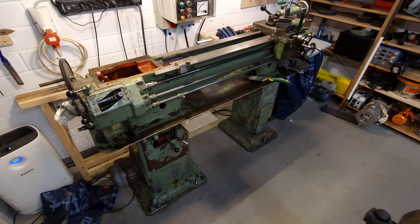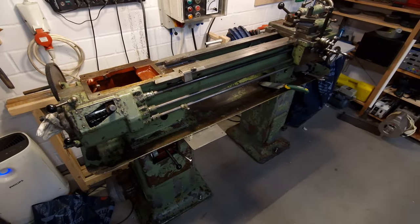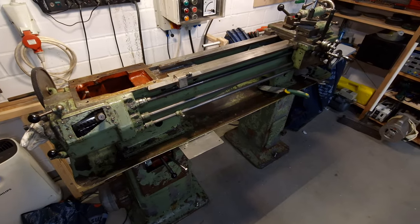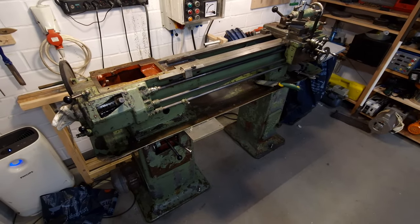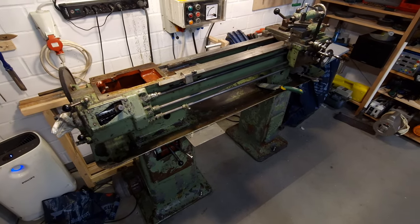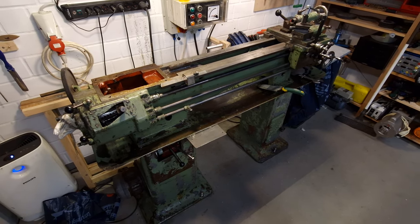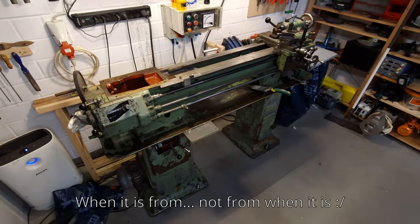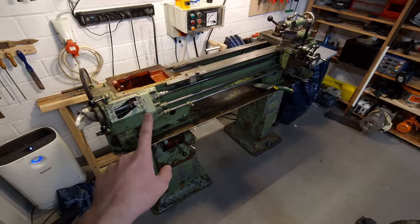All right, back in the much more comfortable, normal camera orientation, where you don't have to see me. We can take a look at the lathe. This is a 1930s, probably, Weiser Model EE lathe. It's very hard to find information on this. I've so far only found two images of a similar looking machine on the internet, one on a German machine tool forum where somebody else actually got a similar one.